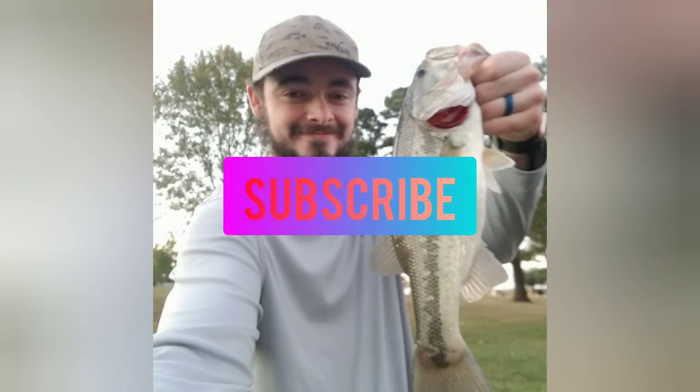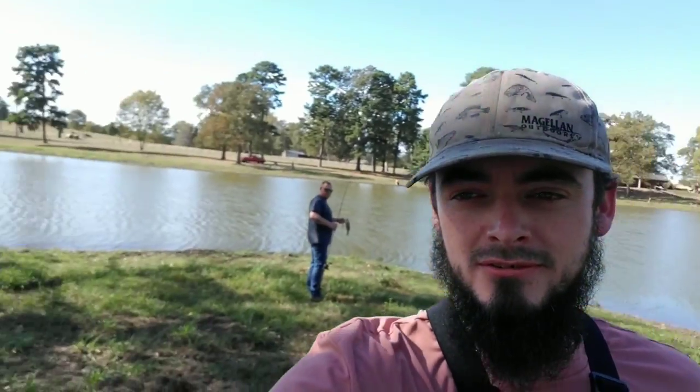Oh, there's a fish right there. Fishing the local pond. We got two fish. I wasn't originally going to make a video, but we got two fish. He caught one. He's got one. This is Jesse. This is Phillip.